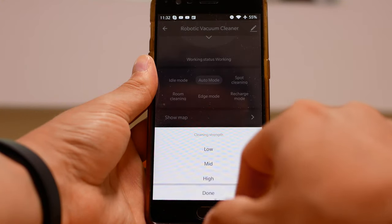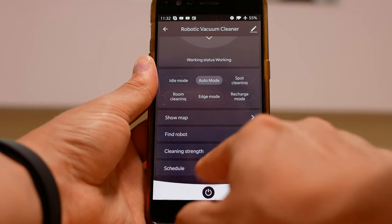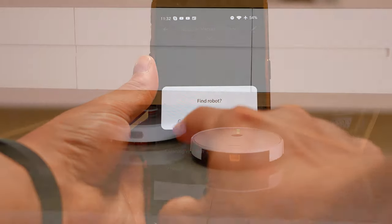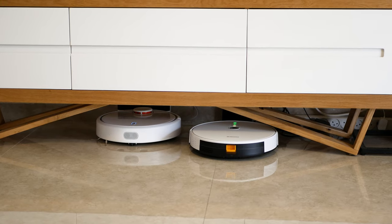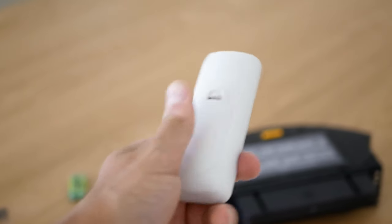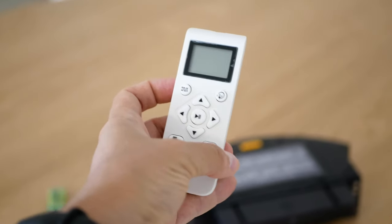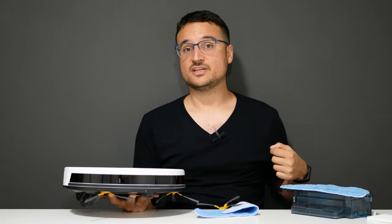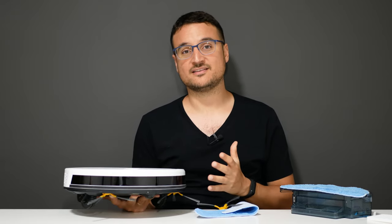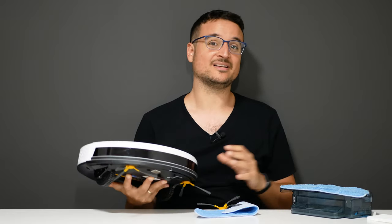This is also a really smart robot — you get all the smart functionalities, including the Smart Life app, which lets you control everything the robot does. It's a generic application that connects with the robot and gives you full control. You also get a remote control, which is really important and not something you usually see at this price range. With the remote control, you can give your kids a new toy — and in the end they'll actually clean the house, like getting your kid an RC car but getting something useful out of it.